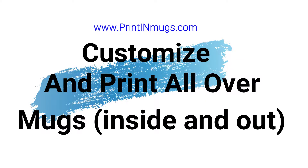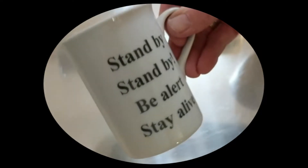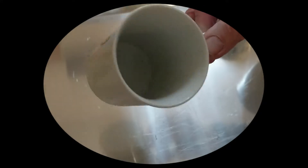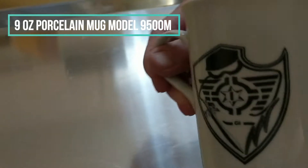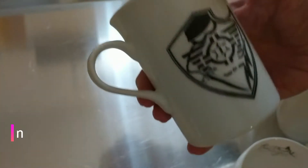This mug here is model number 9500M, and you can see we printed just black ink on the outside. This is a nine ounce mug. We also have printing on the — if you turn it all the way around — this is called left hand hold, because the handle's on your left hand side.